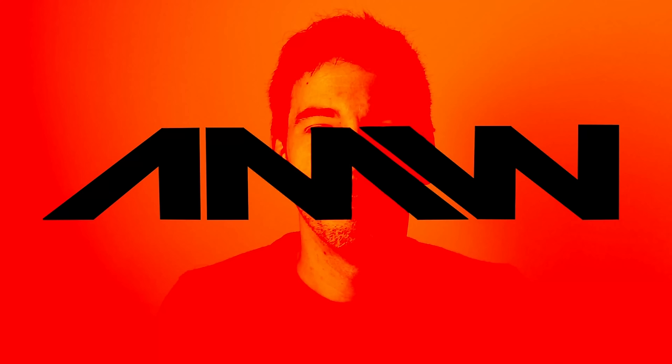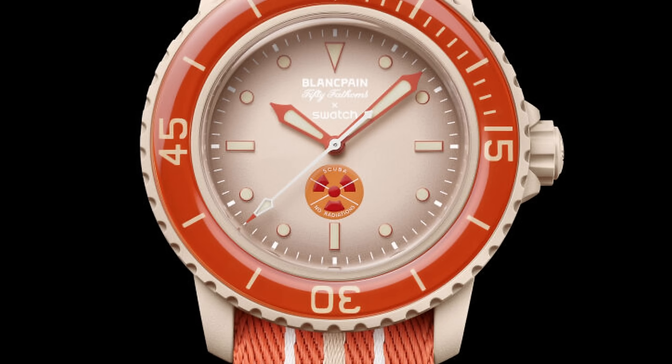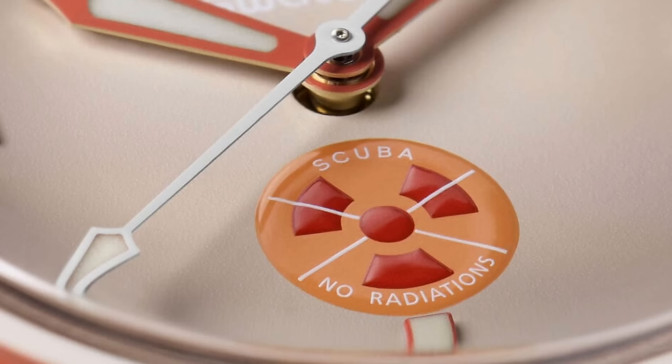So this plastic dive watch may be introduced to the little critters that inspired it — but given that Blancpain has made an ocean commitment, hopefully not as landfill. You may have noticed that the orange Arctic Ocean edition has a radiation symbol on it that, on closer inspection, is actually crossed out, and for clarity — although it really only raises more questions — the inscription 'No Radiations' written underneath it.